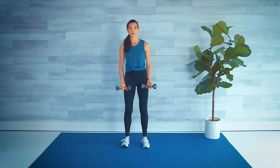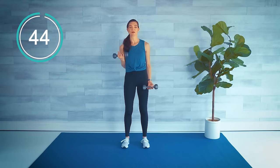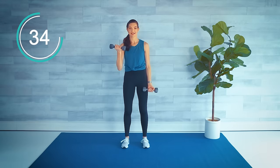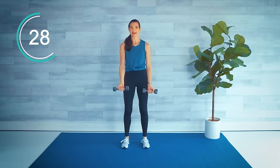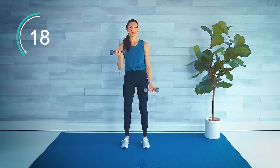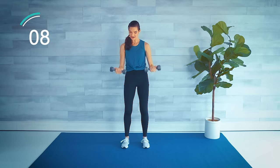Back to the bicep curls with the reach forward — palms are up. Let's start with the left arm this time. Here we go: bicep curl, reach it forward, and down. Good time for a posture check — shoulders down and back, little bend in those knees. Make sure you're not sticking your butt back, and you're breathing. Feel good, almost there.